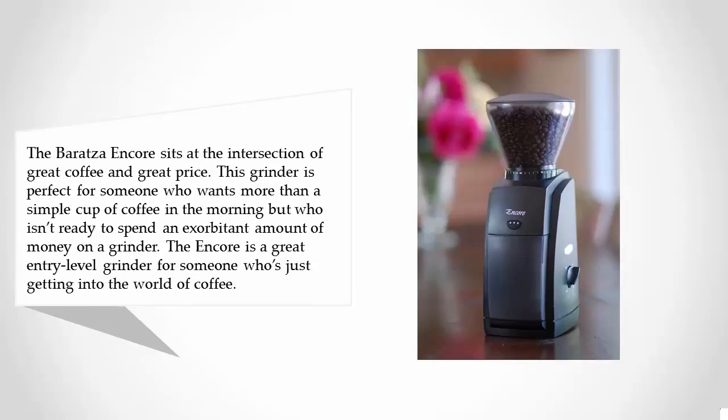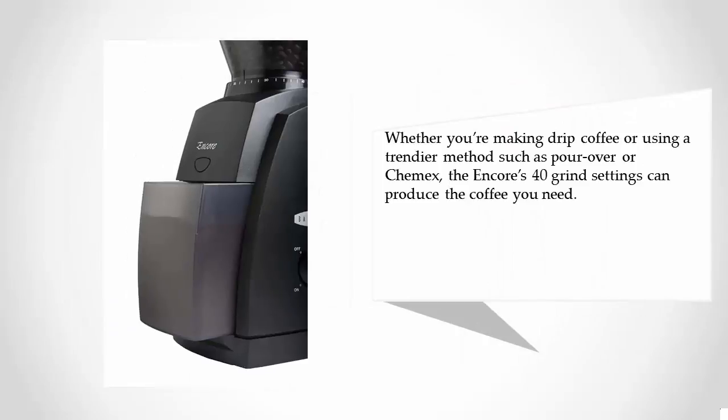The Encore is a great entry-level grinder for someone who isn't ready to spend an exorbitant amount of money, and who is just getting into the world of coffee. Whether you're making drip coffee or using a trendier method such as pour-over or Chemex, the Encore's 40 grind settings can produce the coffee you need.